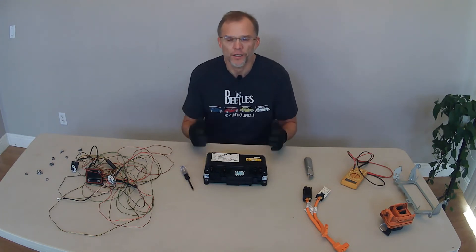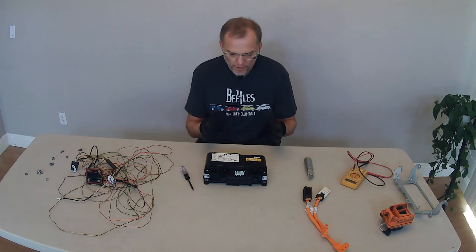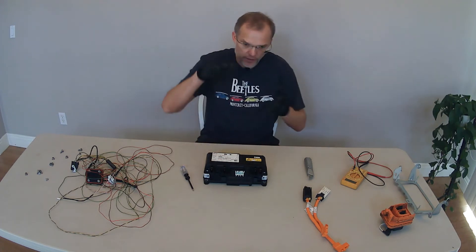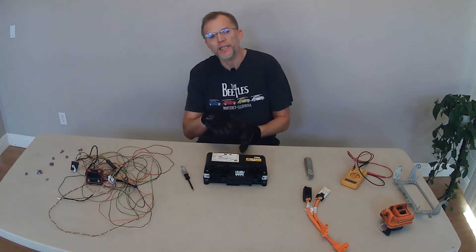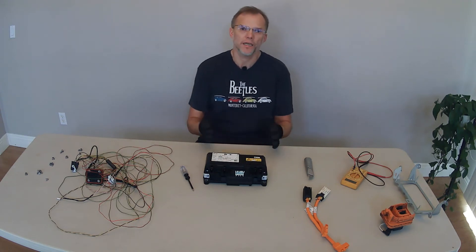Let's say 360 volts or something like that, or maybe higher — 400 volts, who knows? The capacitor will go, here you go, and send it off super fast. The energy in the capacitor decreases, but not all the way. Then the battery keeps feeding the capacitor more energy, so that when the inverter wants to request another jolt of energy, the capacitor is ready.